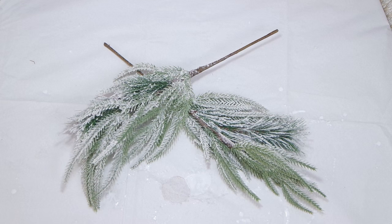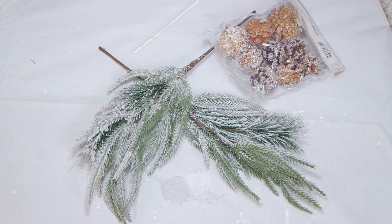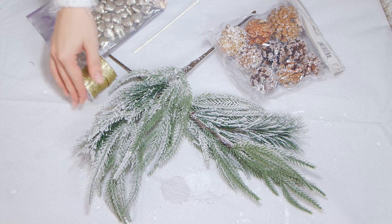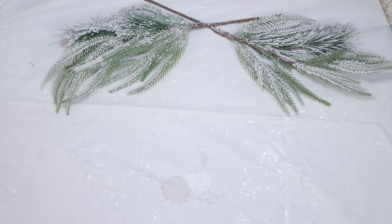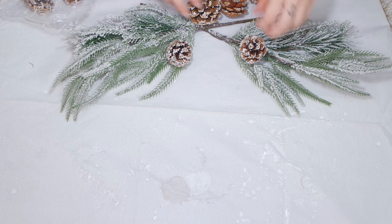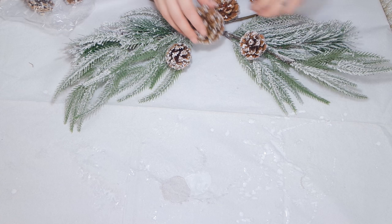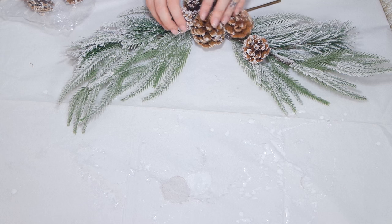Ho utilizzato questi due rametti di pino con la neve sopra, ovviamente finta, queste pigne sempre innevate, un nastro e della colla a caldo. Per prima cosa incrocio i due rami e inizio ad appoggiarci sopra le pigne per vedere come potrebbe venire una volta incollato. Quando il risultato mi piace, inizio a incollare tutto con la colla a caldo.